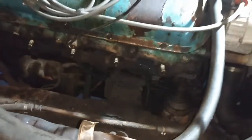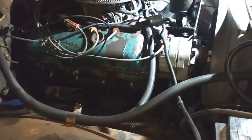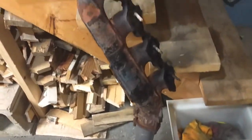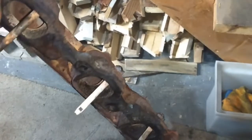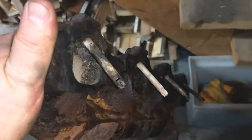Like a couple of bad teeth that were yanked out of there. Wanted to show you these — that's what goes inside those, off those stupid smog tubes.